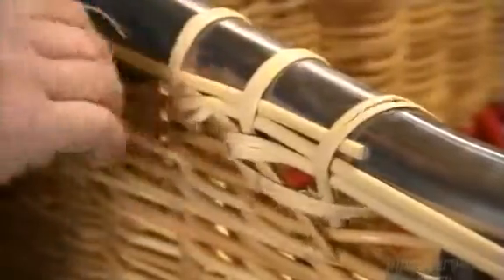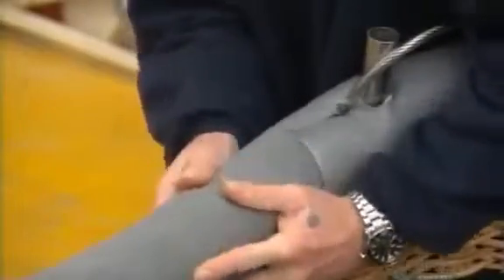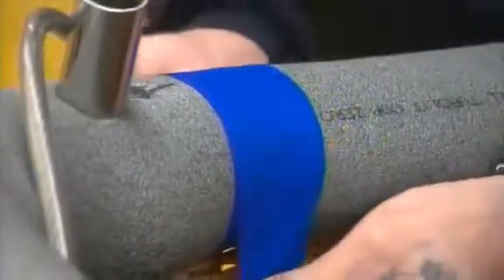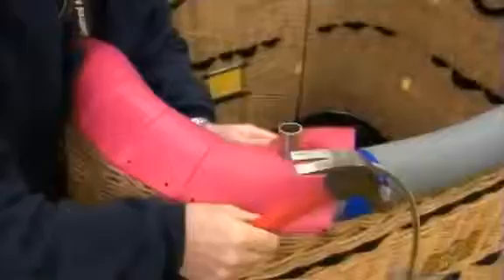The weavers integrate rope handles at the top of the basket, giving passengers something to hold on to during the ride. They also put handles at the bottom for carrying the basket. Now they pad the frame with foam, cutting holes to let the support cables through. The foam is for both comfort and safety — it cushions the hard metal during a bumpy ride. After taping the foam pieces together to prevent shifting, they slip on a leather cover, then thread a polyester lace through the eyelets to close it up. Finally, with a few bangs of the hammer, they expose the short tubing to which the load frame will connect. The load frame carries the burners high above the basket.